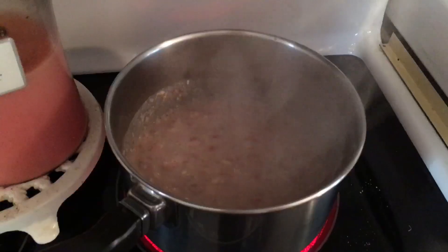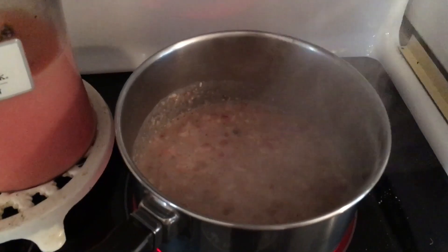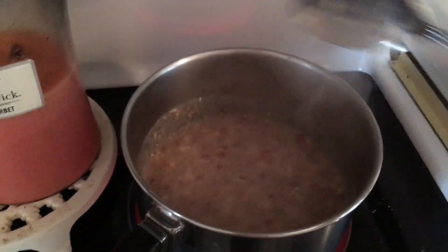I should have boiled the water before I put in the cauliflower stuff, but okay. I guess we'll just wait till it gets hot now. It's starting to bubble. I'm going to stir a little bit more.